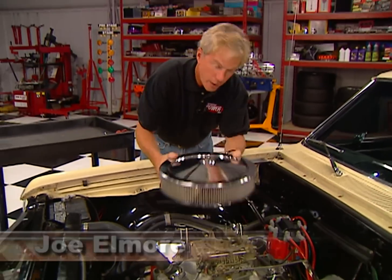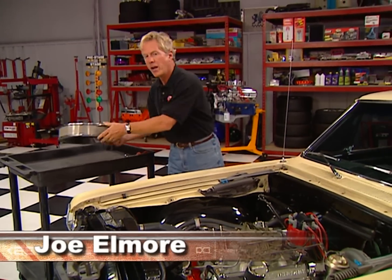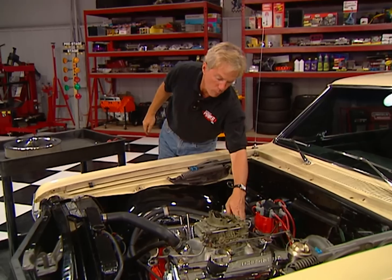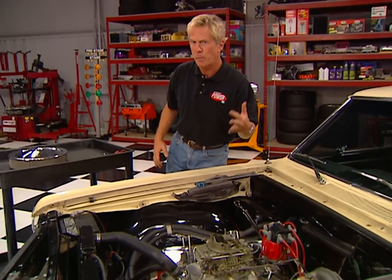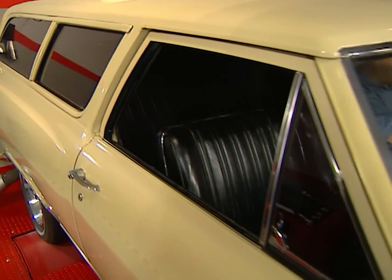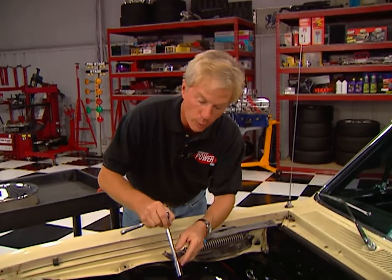Chuck's still got one on the 283 in his '65 wagon. You might remember a short time ago we added this Holley carb, Edelbrock intake, and MSD ignition, after which we made about 180 rear-wheel horsepower on the Dynojet — but that's still old tech on an old car. So today we're going to upgrade the fuel system with multipoint electronic fuel injection.